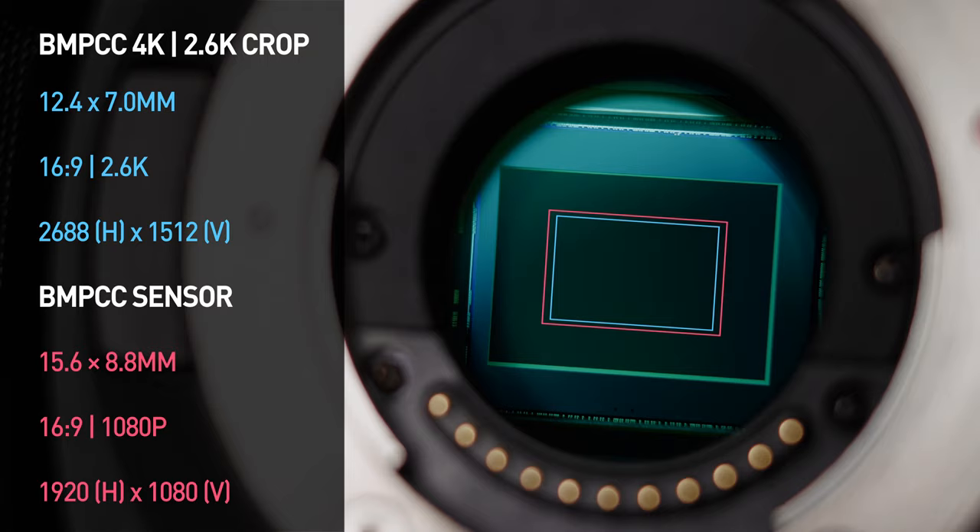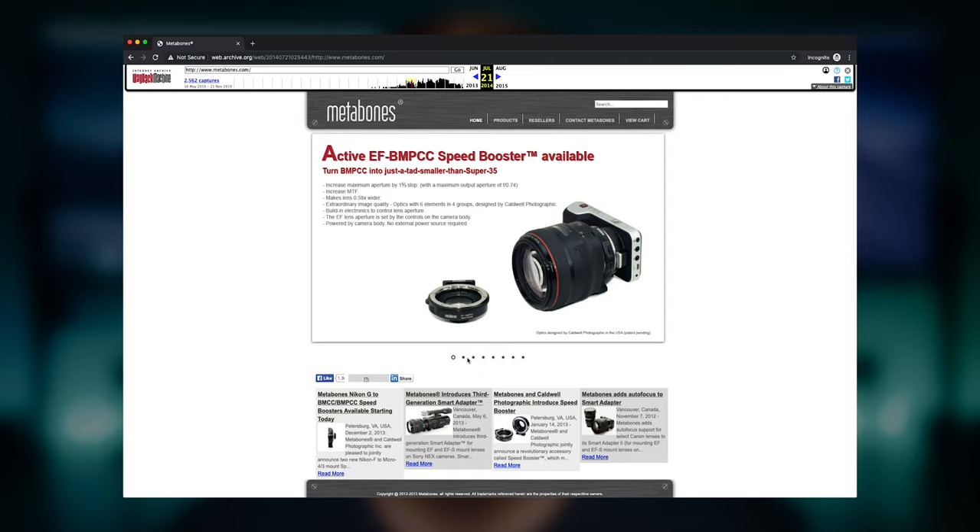This got me thinking — the original Pocket Cinema camera had a Super 16 sensor roughly the same size as this new Super 16 crop. I remembered that Metabones actually came out with a speed booster that took the original Pocket Cinema camera from Super 16 up to an almost APS-C field of view. These adapters came out back in 2014, so they're about five to six years old and are going to be hard to find new.